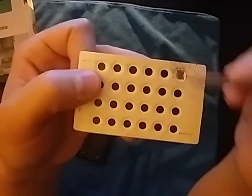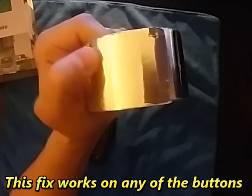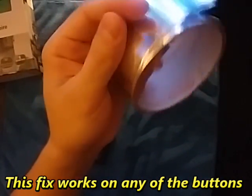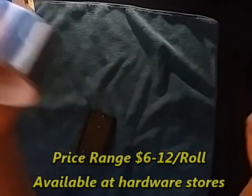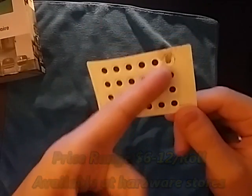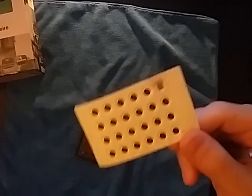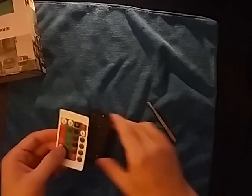If yours stops working you can try this. What I've got here is foil tape — this is for ductwork, for those in the HVAC industry. I just happen to have some left over. This is kind of expensive so it may not be worth buying just for this, but if you have it around you can try this. Any other conductive adhesive will work too.